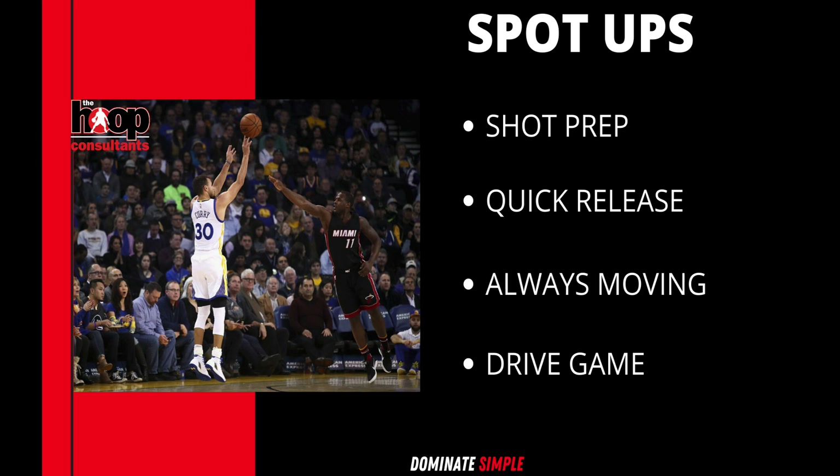Steph has unlimited range, which opens up everything because now defenders have to run out at him. What makes him so difficult to defend, besides making shots and getting his feet set, is that he continuously moves around the court side to side, making a play or a pass, then coming off a pin down or re-spacing the defense. Notice his ability to get a shot off quickly, his shot prep before the ball even gets to his hands.